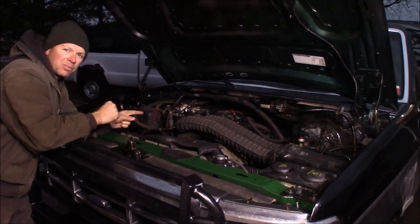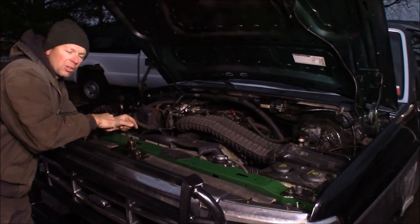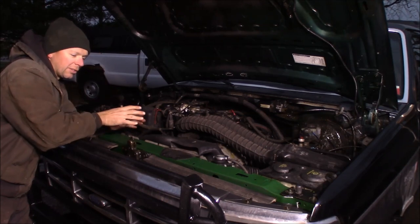We've got a ZF5 speed in this thing. It's long box, extended cab, three-quarter ton. If you've watched the other videos on Project Green Machine, I'll put a link up here for the build series.